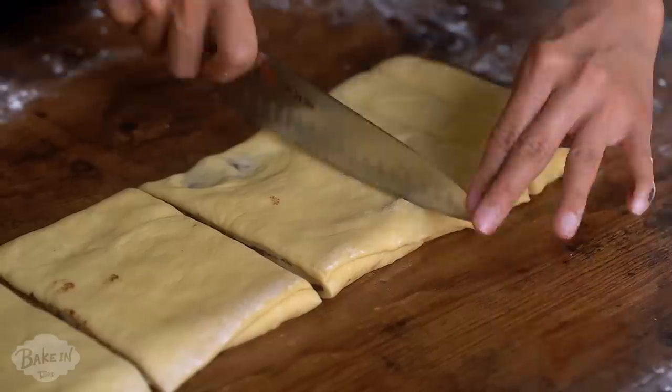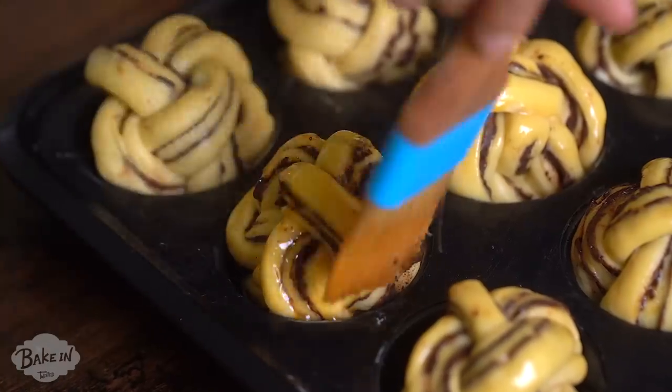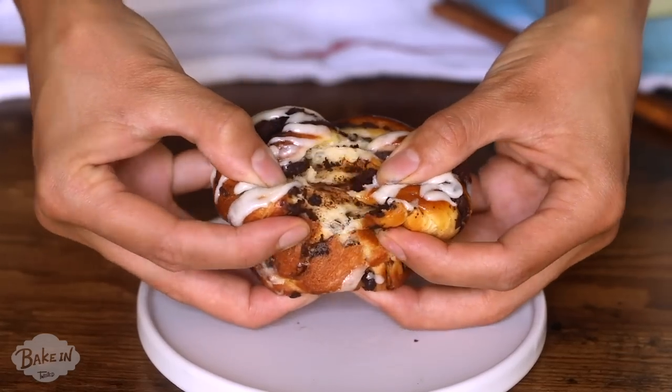What's up guys? Thanks for tuning in to another episode of Bake In. Today we're going to be making some braided chocolate cinnamon roll muffins. Let's get started.